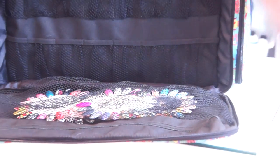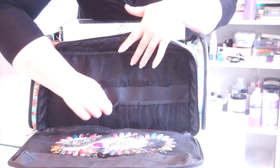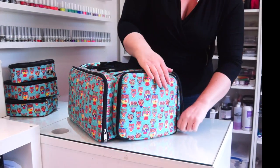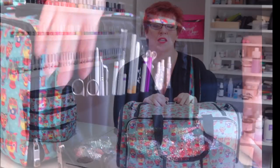I actually use this side for my display box. You can see all these little elasticated compartments — I also use a whole jar of gel polish as well. We have the final side compartment which duplicates the other side; this has all my spare tools in there.